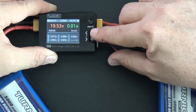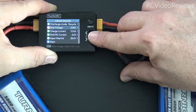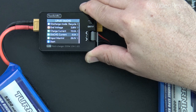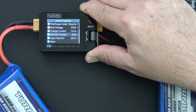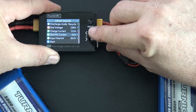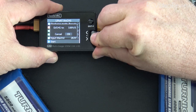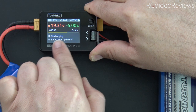Back in mode settings, we'll set our end voltage to 3.8 volts per cell. For discharge current, set the amperage to a value that makes your source battery happy. In my case it's a 6S 5000, and I want to charge it at 1C — so think of it as using the flight packs to charge the supply battery. I'll use a discharge current of 5 amps. Start it, and it will discharge down to 3.8 volts per cell at 5 amps.